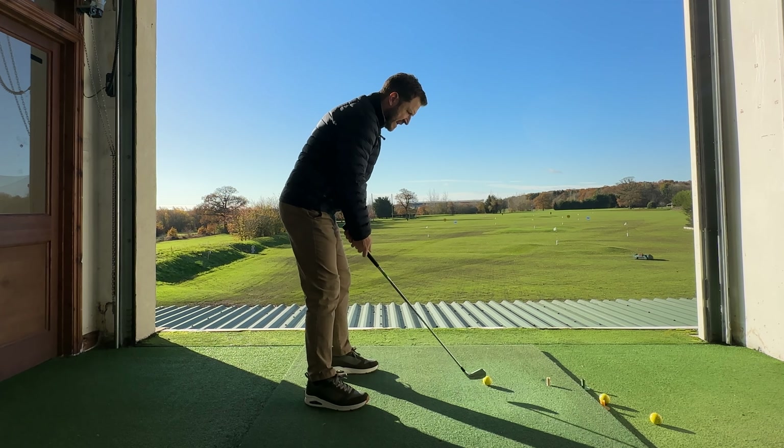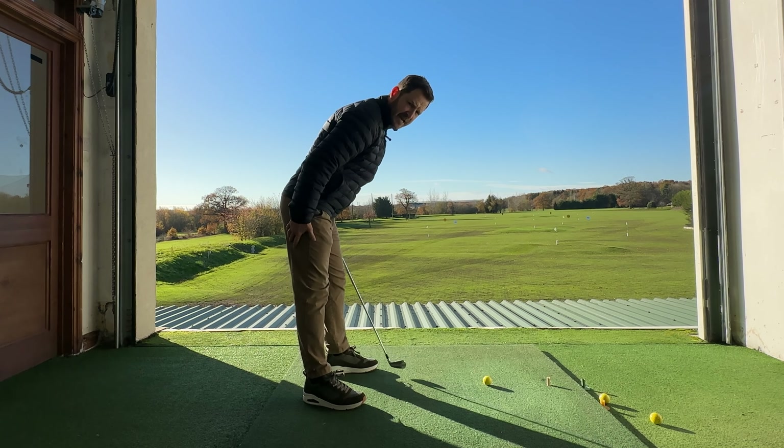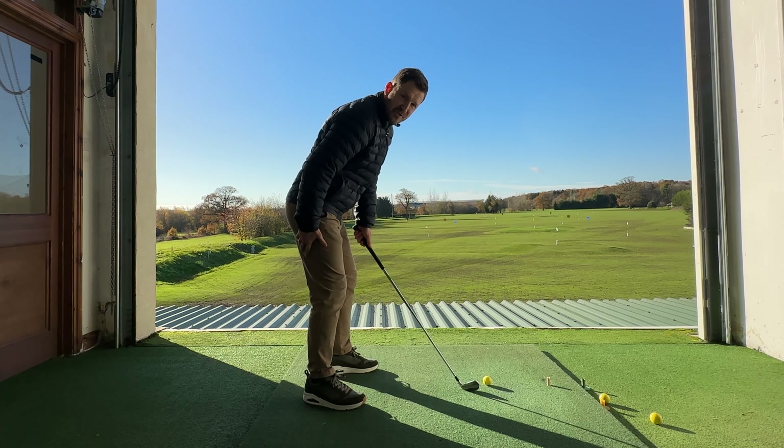I'm obviously exaggerating, but that's the influence the setup makes. We need to feel like those hamstrings are just nicely stretching, with a tiny bit of knee flex just to interact with the ground — and hey presto, we're already in that beautiful setup. So get those hamstrings stretching.